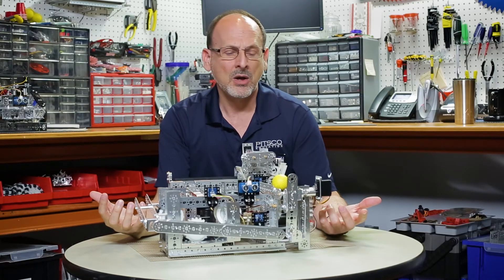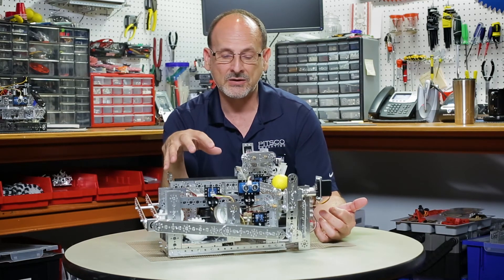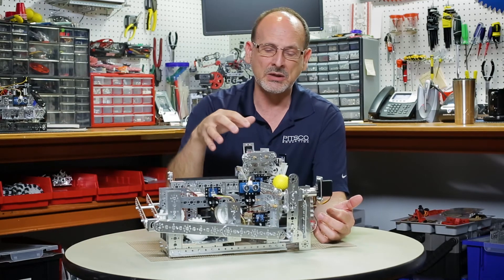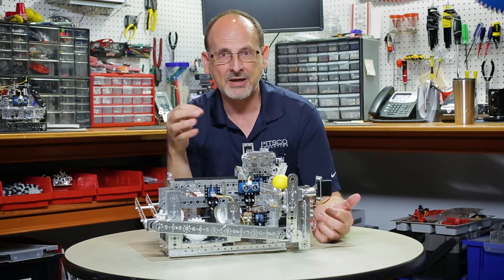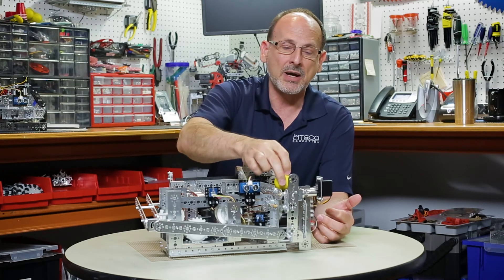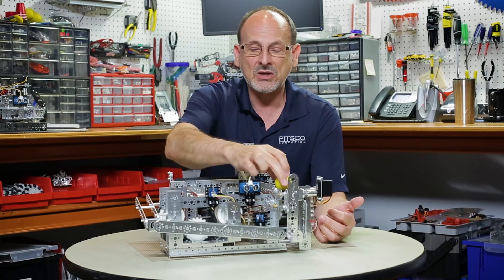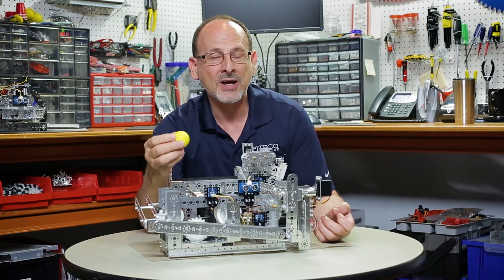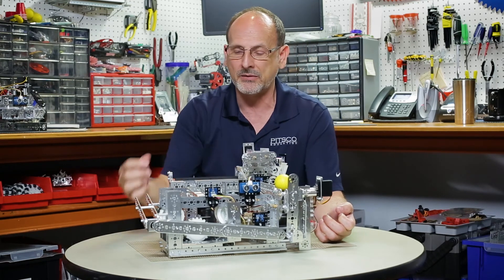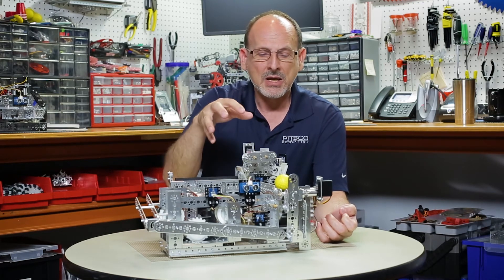Let's talk about the real world, because this model meant a lot to me — I come from a background in production. As I was building and programming this, it really reminded me of what it was like to be a machine operator, worried about a raw part coming in one side of the process, doing the process, and then making sure a finished part was exiting out the other end of my area of operation.